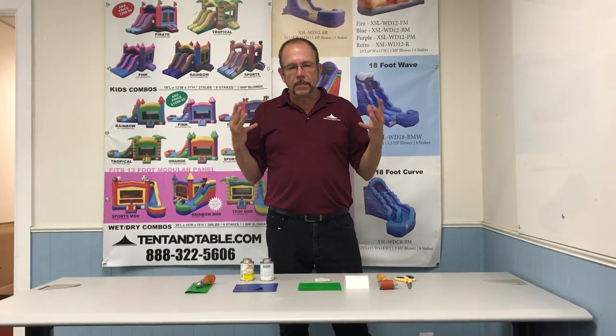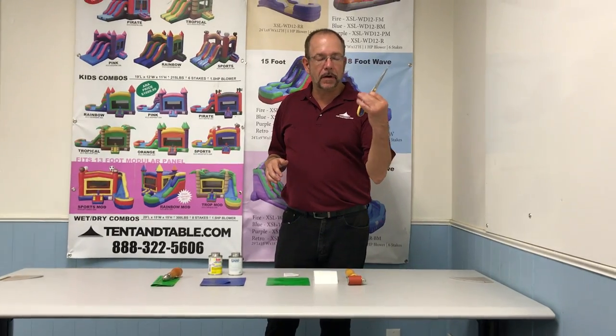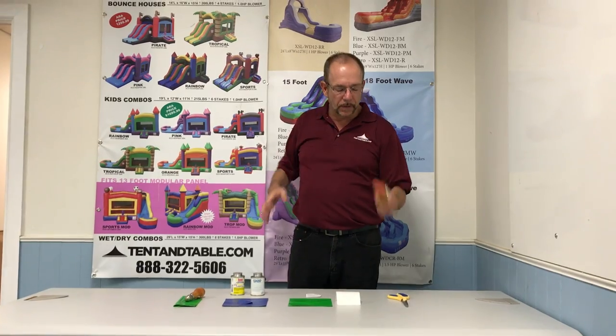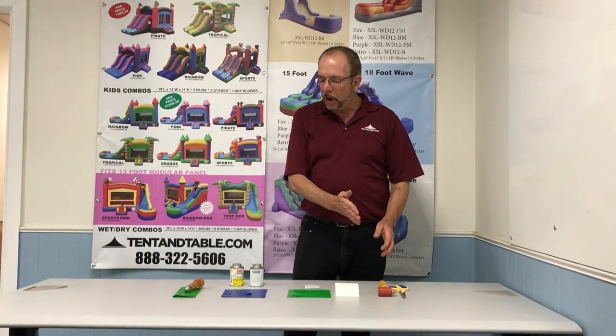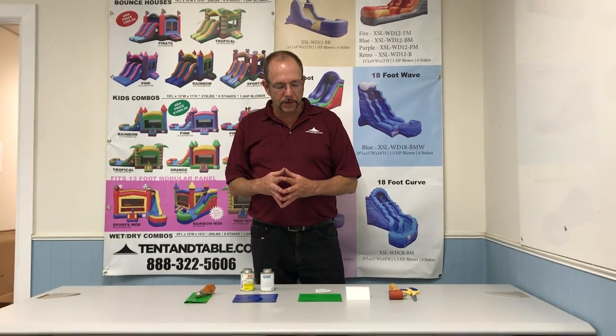The most important tools that you're going to need will always be a pair of scissors and a silicone seam roller. These are going to be used for all three methods of repairing inflatables that I'm going to show to you right now.